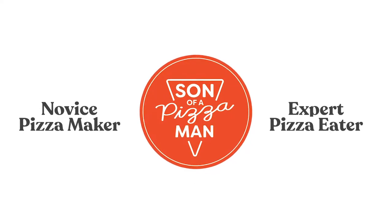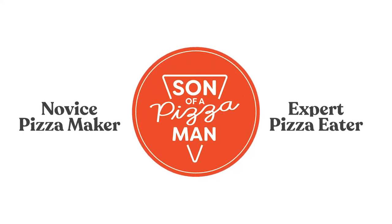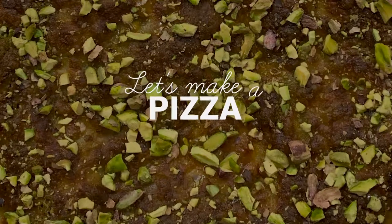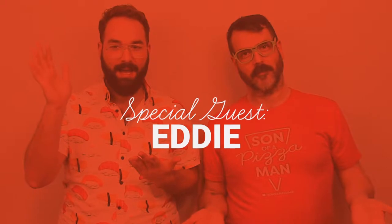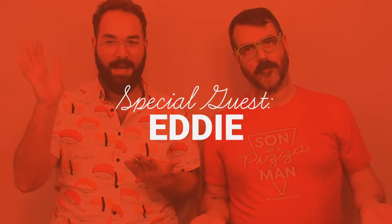The only one who could ever need me was the son of a pizza man. The only boy who could ever feed me was the son of a pizza man. Yes he was, he was.